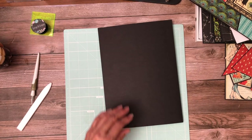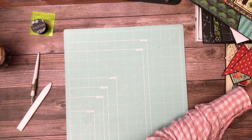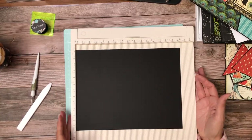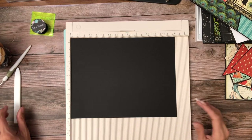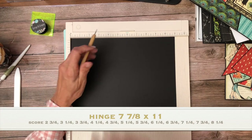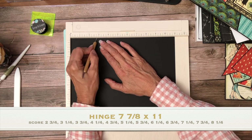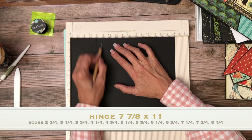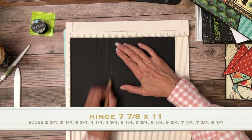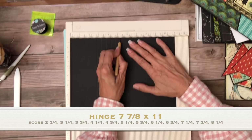You're going to do that three more times so you have a total of four pocket pages. The next thing we're going to work on together is the hinge system that's going to hold those pocket pages into the book. I like to start in the middle and work out — two and three quarters becomes your first score line, then every half inch after that you create a score line. Half inch is enough of a gusset and enough of a peak to hold the pocket page.